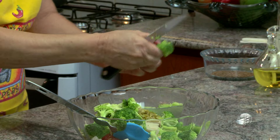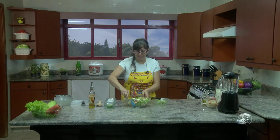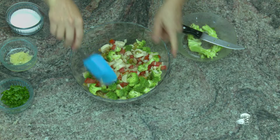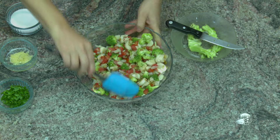Essa é uma receita que você chega em casa e não teve tempo de preparar, foi um dia muito corrido, e ela é muito rápida. Geralmente você sempre tem alguns legumes em casa, limão, farinha de trigo, óleo, essas coisas mais simples.